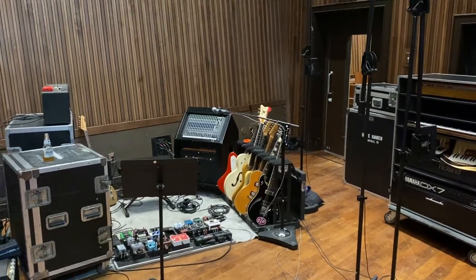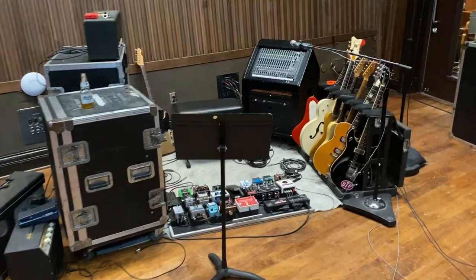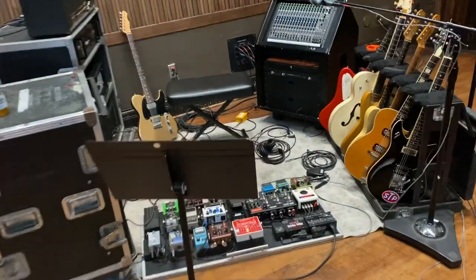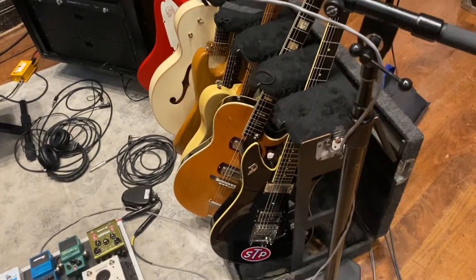Hey homeschoolers, it's just Larry checking in — day two of a three-day thing over at Blackbird. I wanted to show you some changes I made to the cartridge rig here, just for all you gear nerds. If you don't care about gear, then go watch something else.